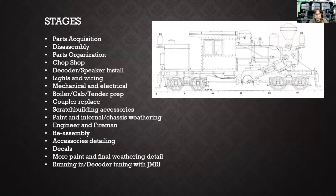The other parts were disassembly and parts organization. I have what I call a chop shop segment, where you've got to reconfigure things, make sure the decoder and speaker install okay, and handle any lights and wiring modifications. Mechanical and electrical stuff — make sure that's all squared away before you start painting. I replaced the couplers; the Bachmann locomotives come with plastic couplers, so I put Kadees on there. Then I start doing the painting from the chassis out, doing things in stages after it's all disassembled.